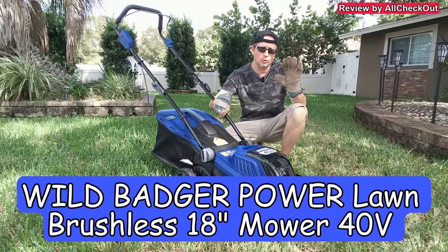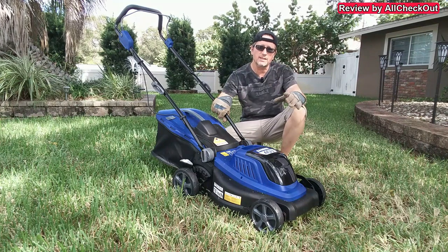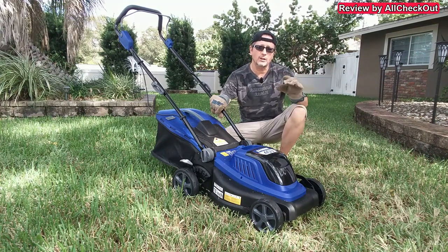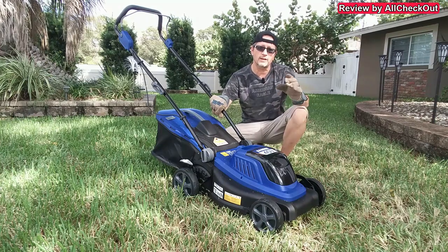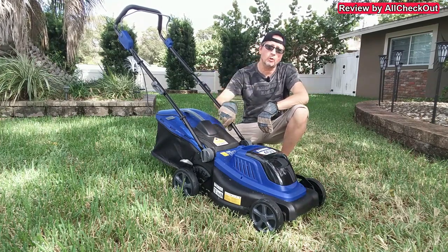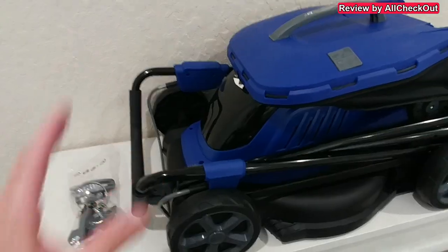In today's video I'm going to show and explain this Wild Patch 40-volt lawn mower. It's an advanced, very quiet electric lawn mower with a large battery, a very efficient brushless motor, and you can use it for mulching and also for bagging — so we have all the functions we need. I'm going to show you all the details on how to assemble it and then how to use it.